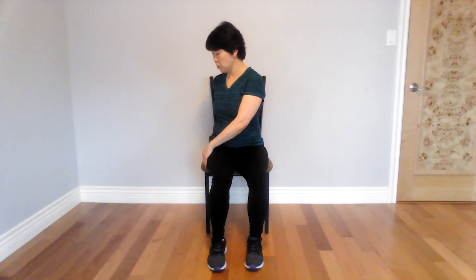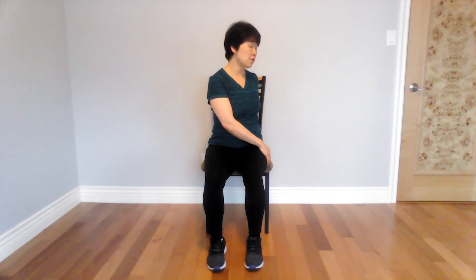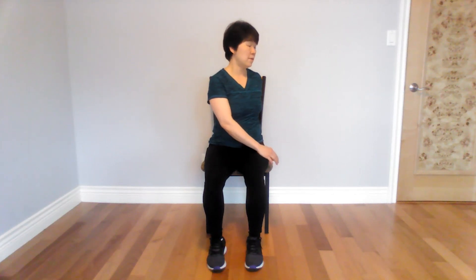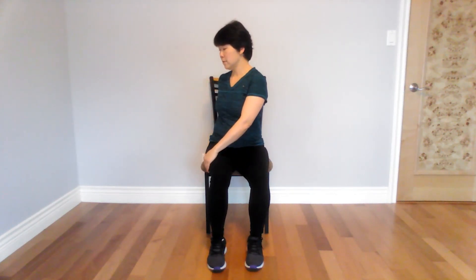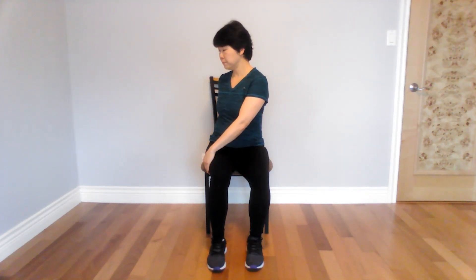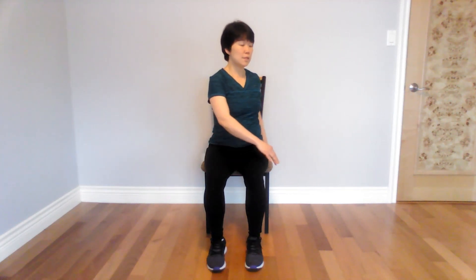Come to the front, face me. Sit up tall. This time we're going to rotate the trunk gently and touch the side of the chair — take your time. Rotate from the trunk first and then touch the side of the chair. This is to keep your back a little more mobile.